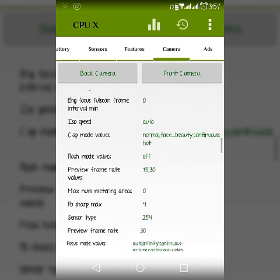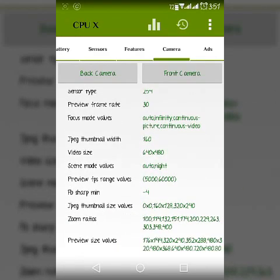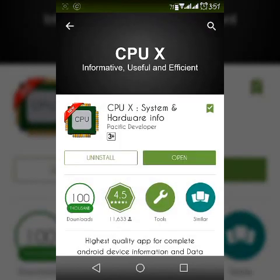And if you go to the front camera, you will see the resolution and other details there as well.